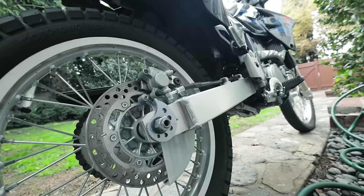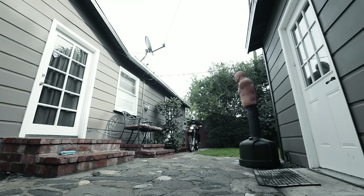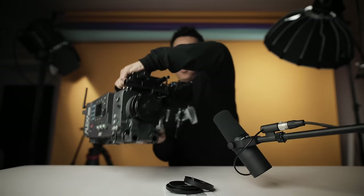I feel like taking the motorcycle today. Let's go. All right, we got our goods here. We got our camera. Here we go.